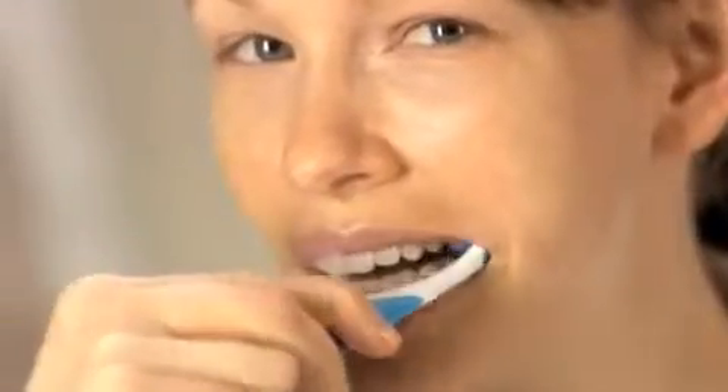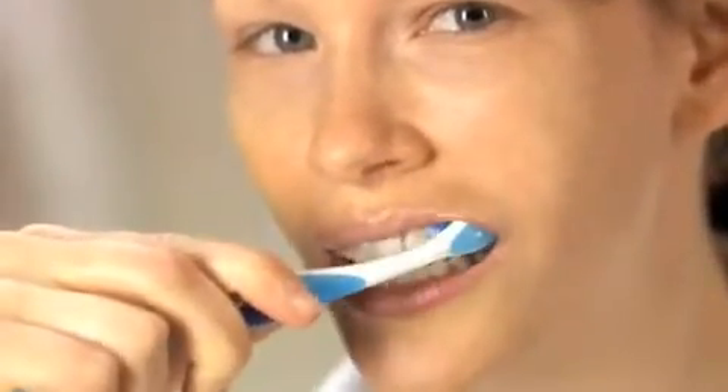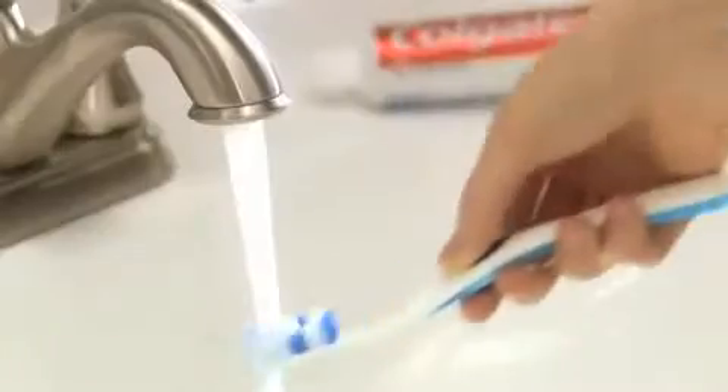Place the brush at a 45-degree angle against your teeth and gently sweep away from your gum line with short strokes, moving up and down. Continue with this motion, cleaning teeth in small sections. Rinse your brush after you complete each section.